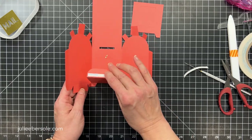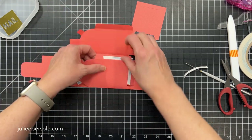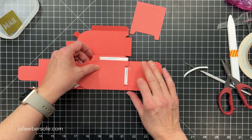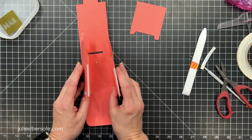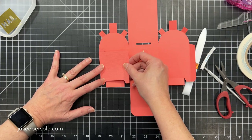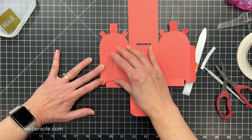You can see how that's going to form the bottom of the box as the sides come together. We want to get these sides put together, so I'm going to make sure I'm lined up nice and straight. Sometimes when you crease your fold lines, the paper kind of wants to go a little bit wonky, so you can double check those fold lines and reinforce them with a bone folder if needed. To attach this to the back side, I'm just going to fold that flap over and lay it down right here along that edge.